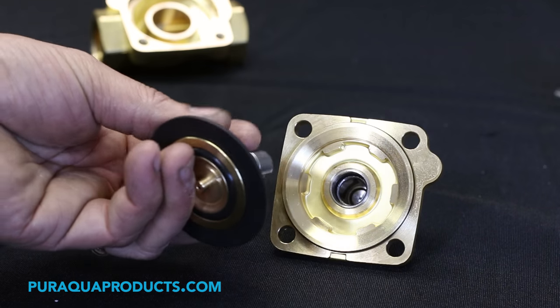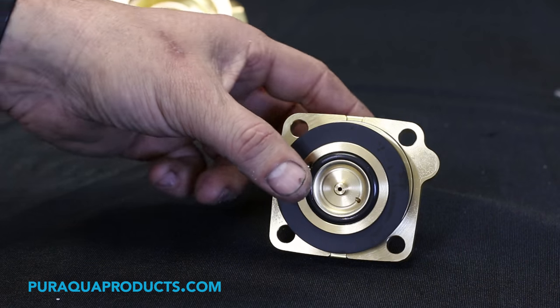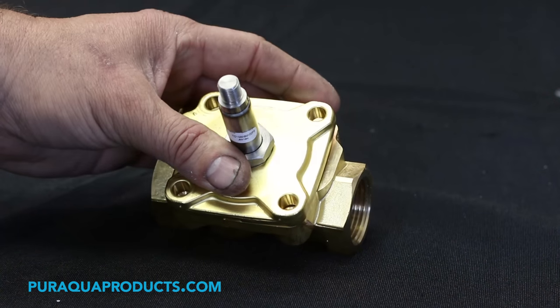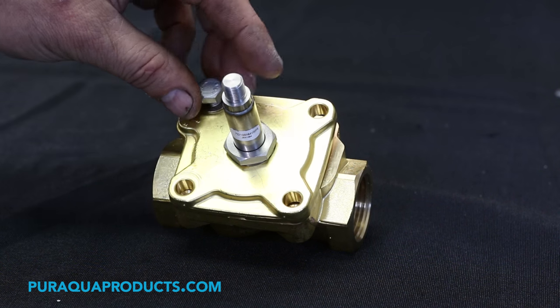Step 11: Once cleaned and inspected, reassemble the solenoid valve in reverse order. Step 12: Open the valves and test the unit's operation.